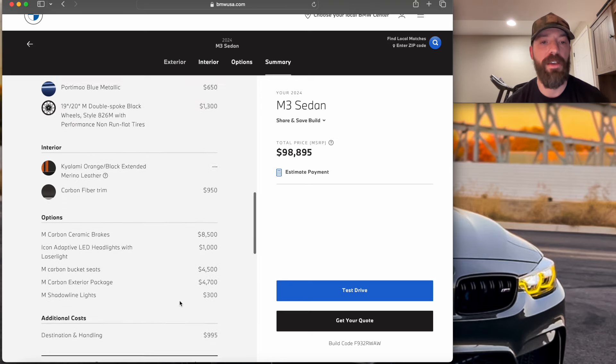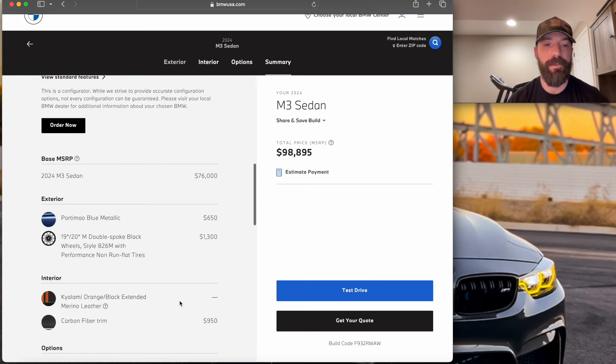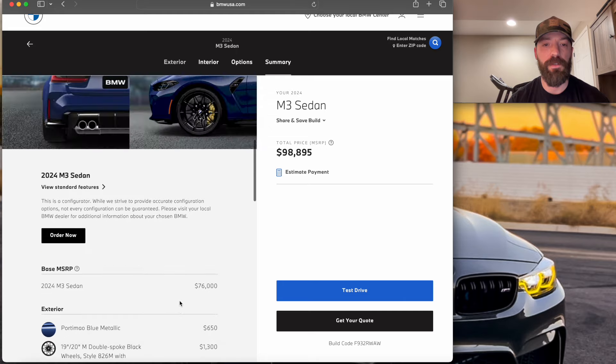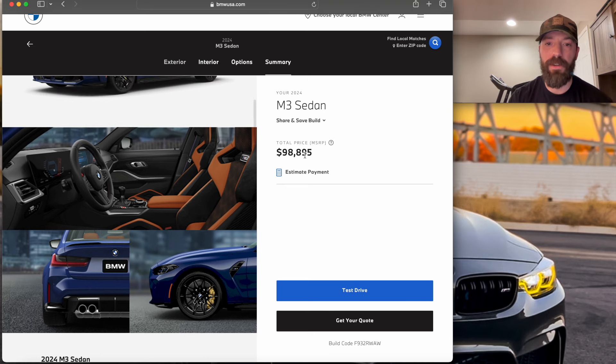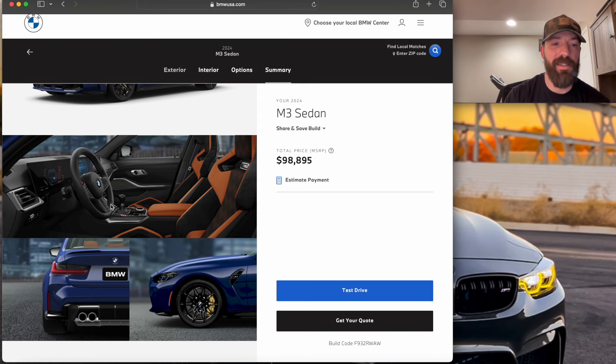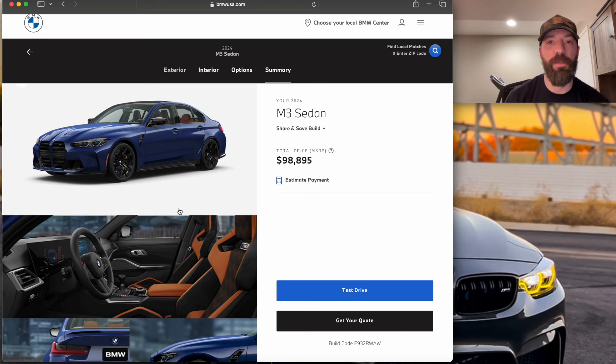$98,895 — pretty expensive for an M3. My MSRP on my F80 was $75,000 for a 2018 competition, pretty much fully loaded. The only things it doesn't have are the carbon brakes and the full leather interior. Otherwise it has pretty much everything. So $75K then versus over $100K now for an M3 — pretty crazy, but that's just what it is these days and people pay it. But yeah, that's my ideal spec G80 M3.